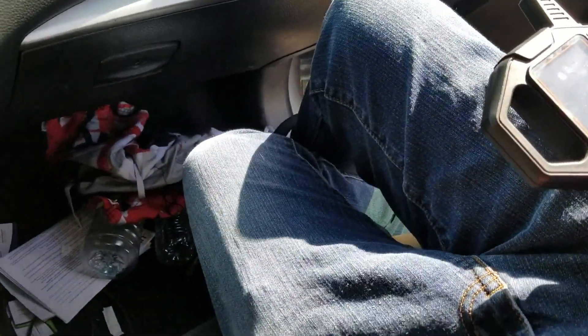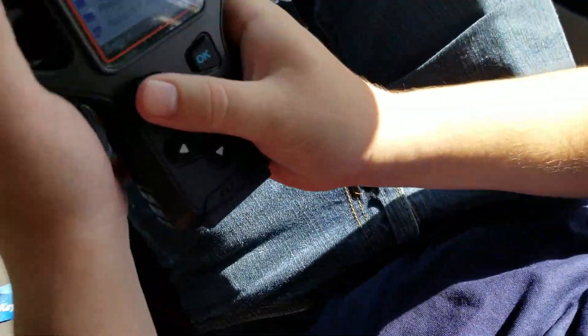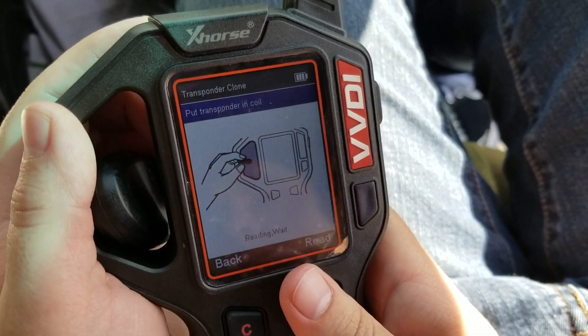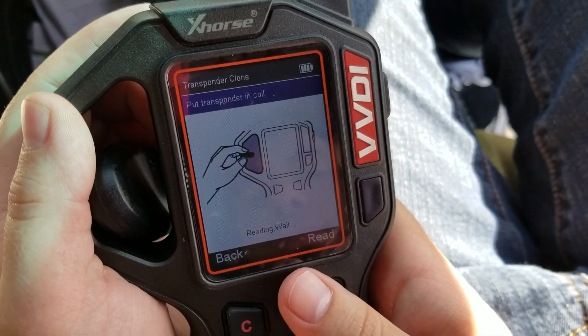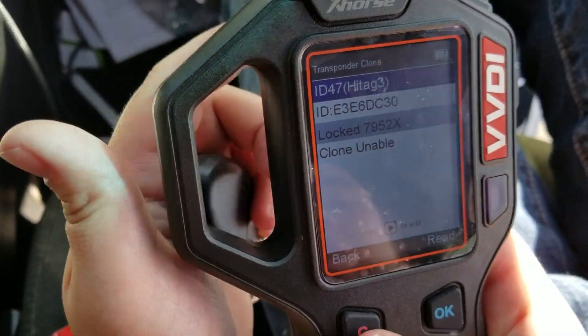I have one of the original keys here. We're going to go ahead and read it first just to see the chip that's inside. So it has an ID-47 chip, Philips 47.